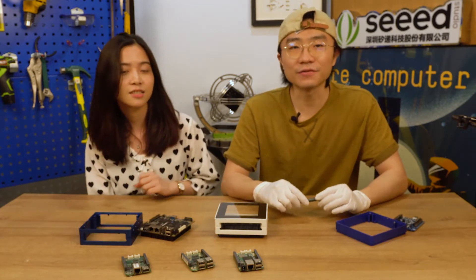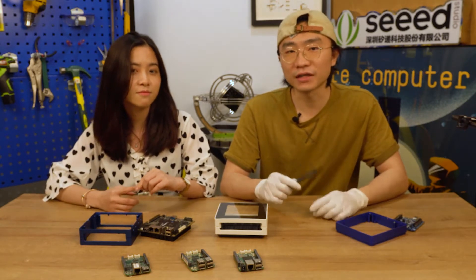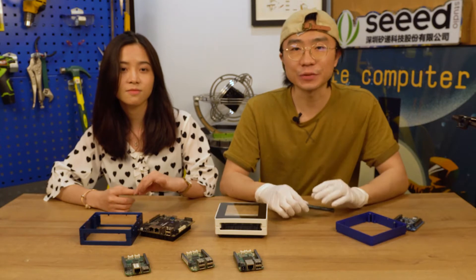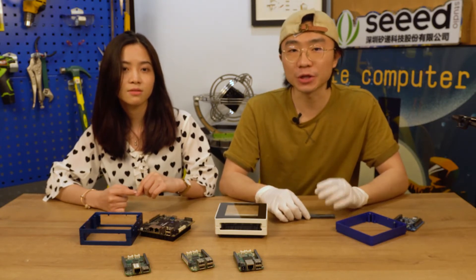But before that, I do apologize to all customers who have ordered the Recomputer case. Because of the COVID-19 related issue, production and shipment was delayed. We have shipped 100 sets already, and the rest will be shipped by the end of this month.